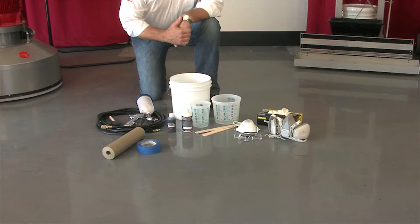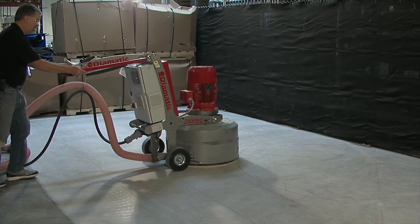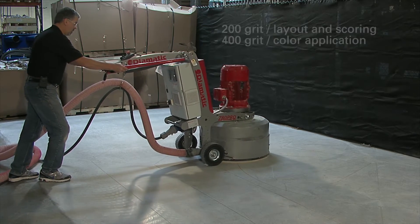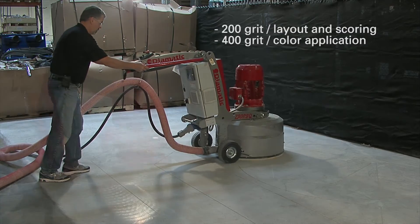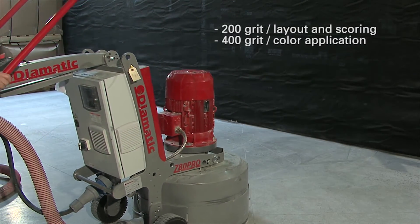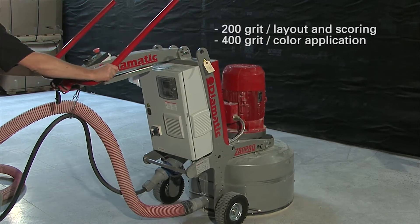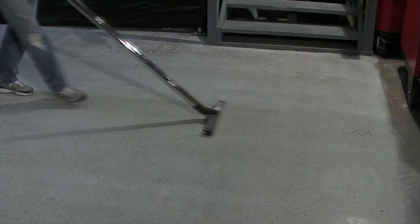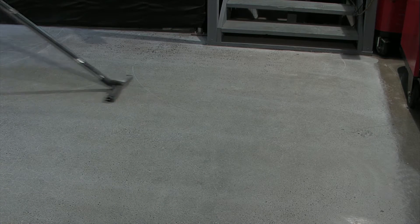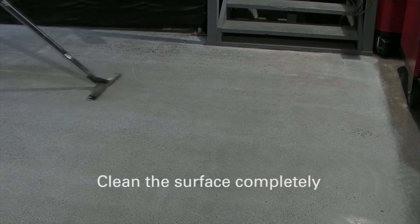We're now ready to begin our application. Prepare the surface by going through your normal grinding procedures. We recommend stopping at a 200 grit resin in order to do your layout and your scoring. Once your scoring and layout has been completed, process the floor to a 400 grit finish. This will prepare the surface to accept the floor color. Be sure the surface has been cleaned thoroughly before applying the floor color.